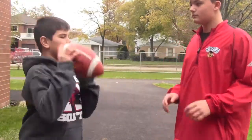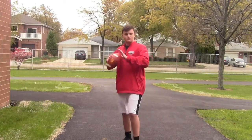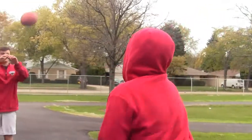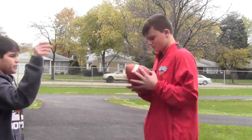As you start to move your arm forward, let go around here. As you let go, flick your wrist to make a spiral.